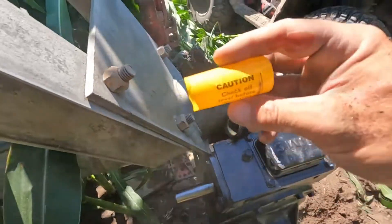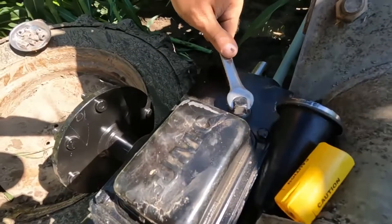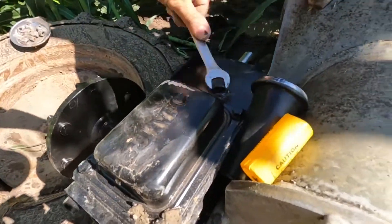Like always, we're gonna check the oil level here. They come pre-filled, but it never hurts to check — it just takes about one minute.